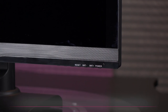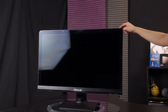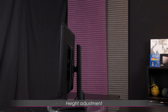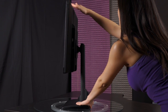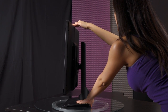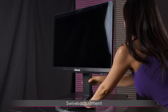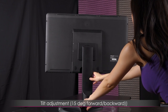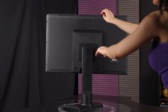Now to show you height, tilt, pivot, and swivel — this monitor has it all. She is not only beautiful but functional. To raise the height, simply push your monitor up or push it down gently. Now for swivel: we're going to swivel the stand in this direction and then the other way so you know exactly how it works.